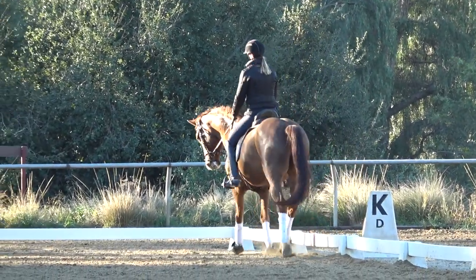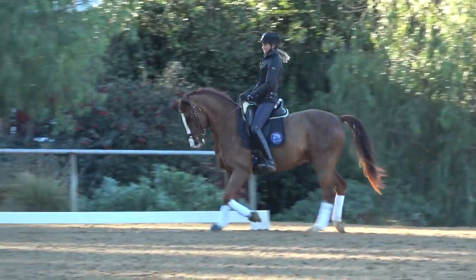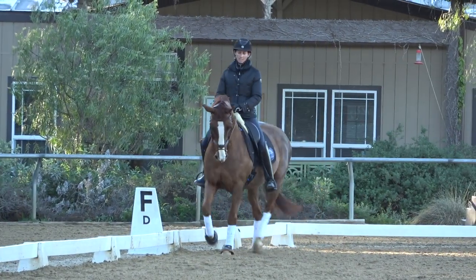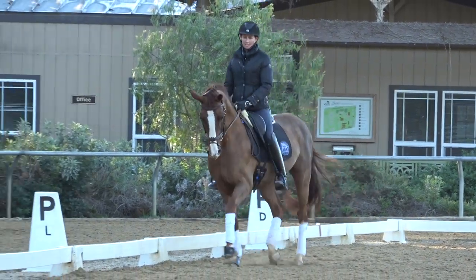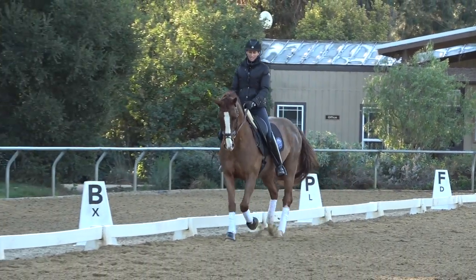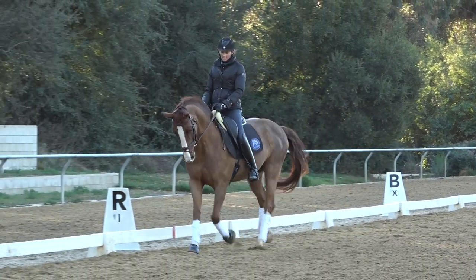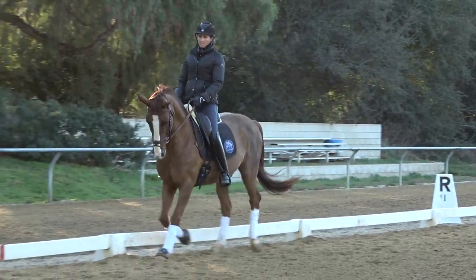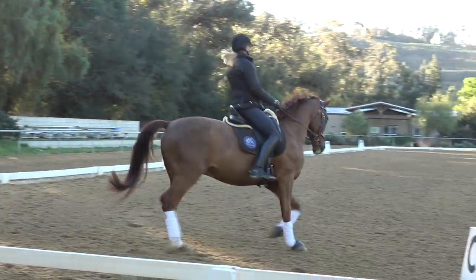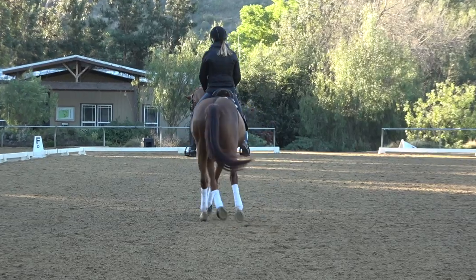So let me show you now how I introduce the half pass. The half pass is a really hard movement, so first I start with haunches in on the rail. This is my secret for how to introduce the half pass. I make sure that I really have a nice haunches in — my horse is bending around the inside leg. I go up the center line, turn on a diagonal back to P, and I ride haunches in towards P.